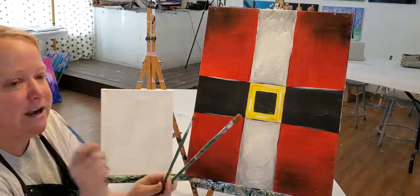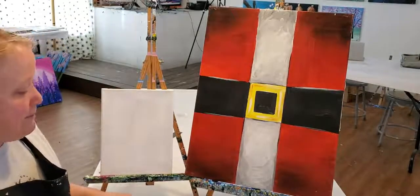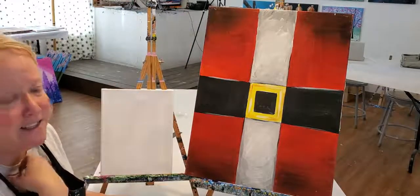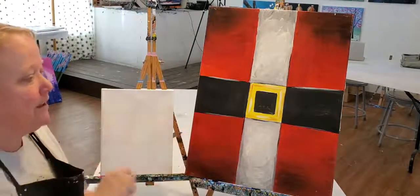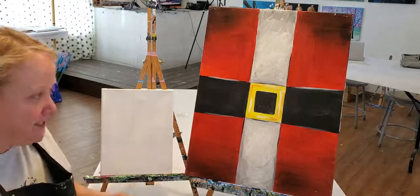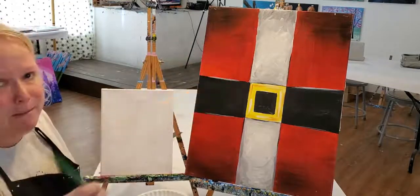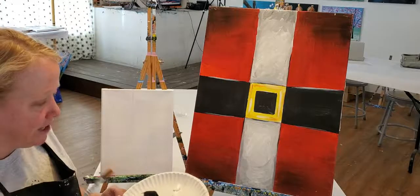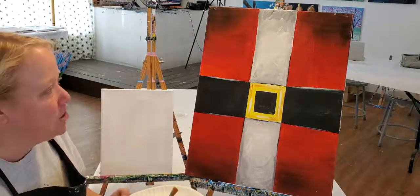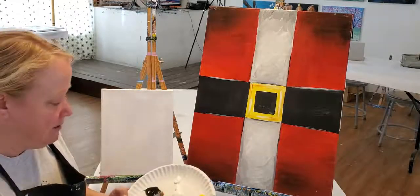I've got my usual three brushes: a large half-inch paintbrush, a six round, and a little bitty baby brush for details. I'm gonna start with the trim. I like to do the trim first simply because if I have wet red paint and try to paint the trim, I'll end up with pink trim. So I want it to be white, but I won't be able to see all the fluffiness just yet.